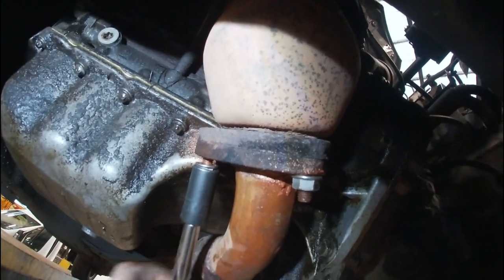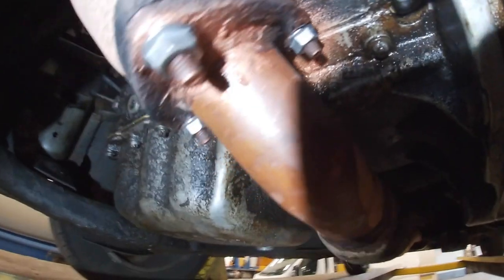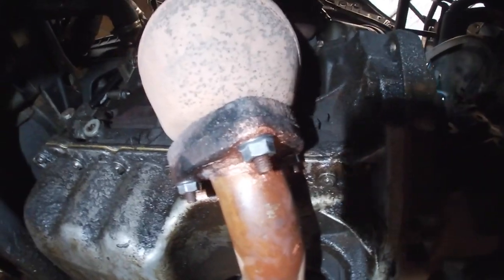I've gone ahead and got the nuts off. The studs are good, so I cleaned them, copper-threaded them, and then bolted them back up — so I can get that off when I need to, rather than struggling at home on the drive when it's raining or something like that.